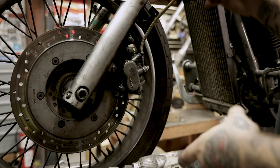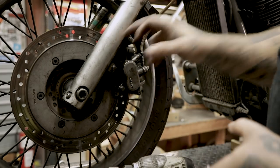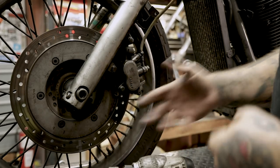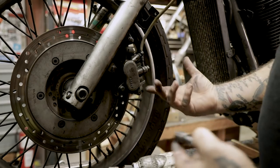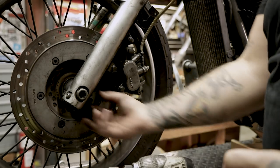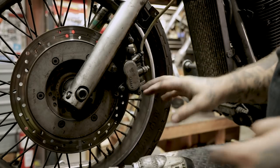Next thing you're going to want to do is remove your brake caliper and your speedometer sensor. I don't have a speedometer sensor on mine, but if you do have one, it's just a Phillips screw in the back — unscrew it and pull the sensor right out. You can let that hang, no problem.